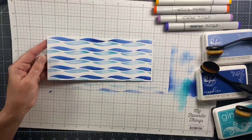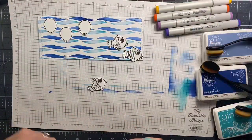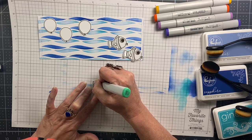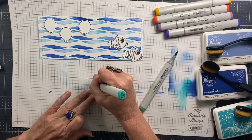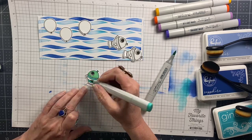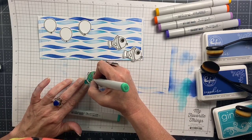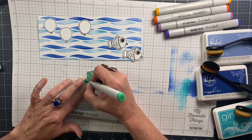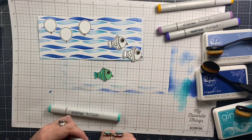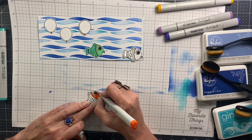I'll sort of lay out where I want my fish and my balloons and then begin to color them with Copic markers. There's no fancy coloring here. My strategy was to use complementary colors so the fish stood out from each other, but also to add each fish's dominant color as an accent to a different fish on the card. That creates harmony across all the colored elements — so I'm adding orange as the accent color to my green fish, and then I'll color another fish orange so your eye moves around the card finding those same colors repeated.